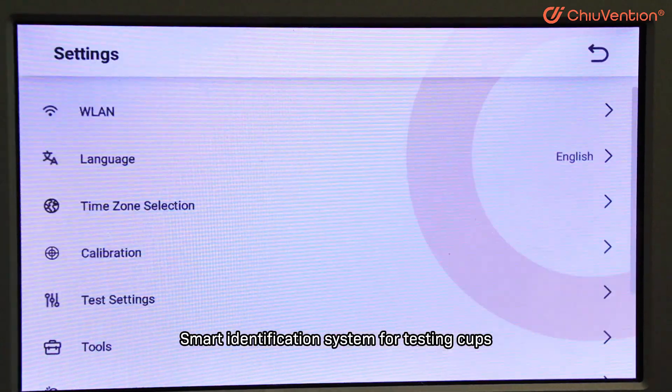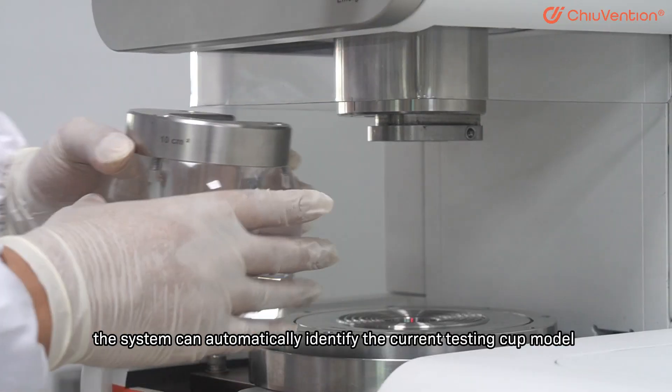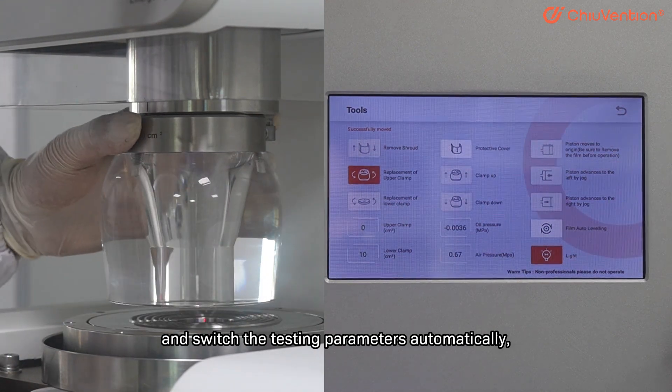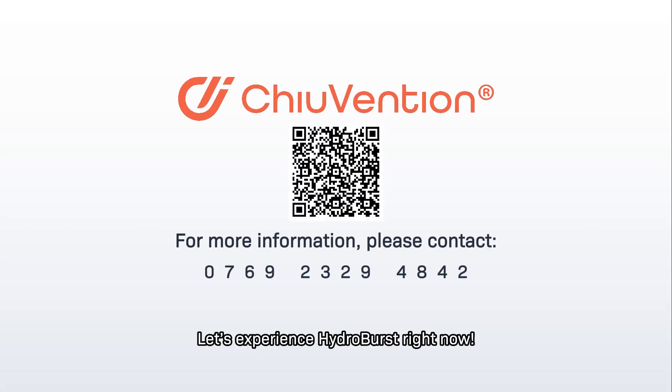Smart Identification System for Testing Cups: When changing the testing cup, the system can automatically identify the current testing cup model and switches the testing parameters automatically, which greatly improves work efficiency. Let us experience Hydro Burst right now.